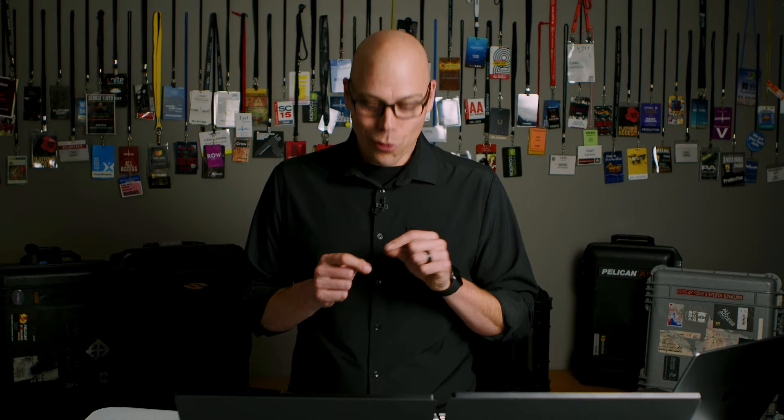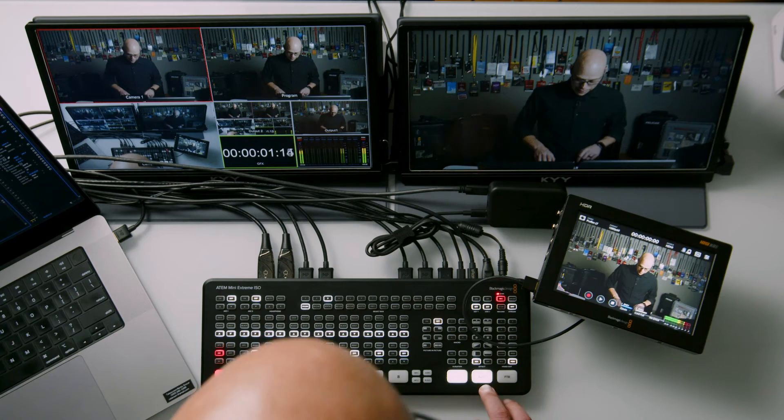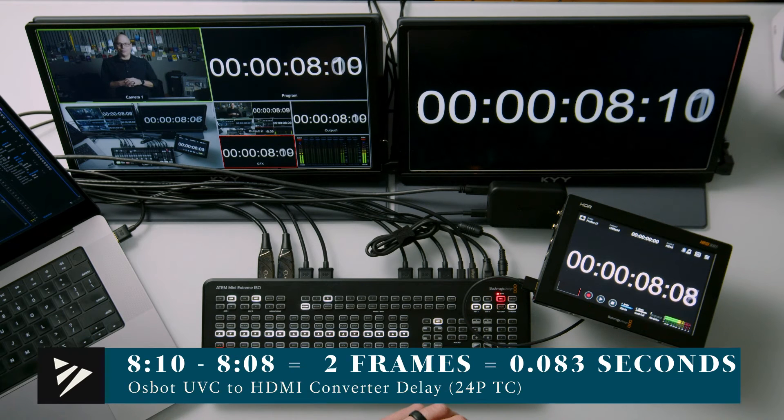The real question is how much delay does this box induce? I was worried about even recommending it, because normally turning a webcam signal into HDMI introduces a lot of latency. There is latency, but it's not that bad. Going over to Premiere, I have a timeline with timecode — I'll start it, press play, and take that to air everywhere. When I pause the video, we can see the OzBot box is only a few frames off of what program is, just taking the web feed and turning it into HDMI.